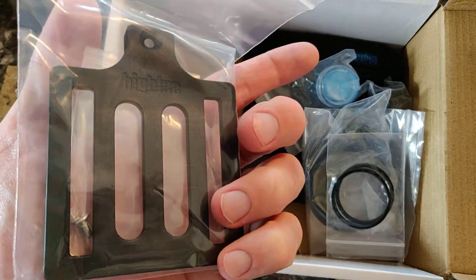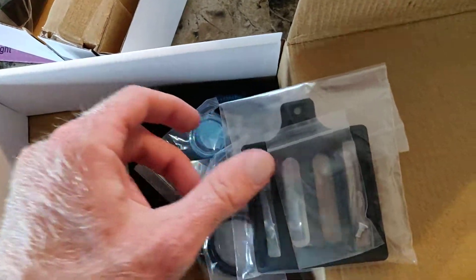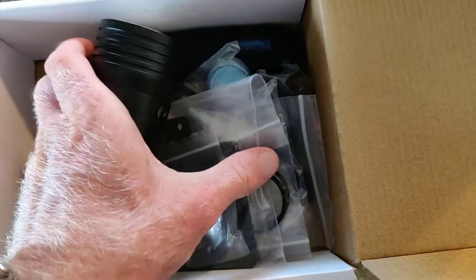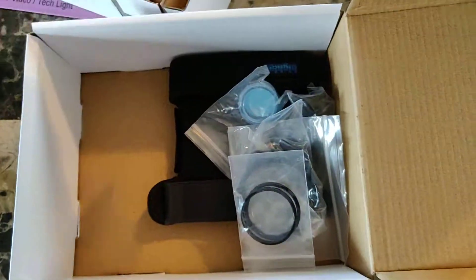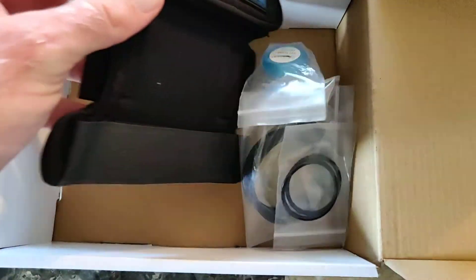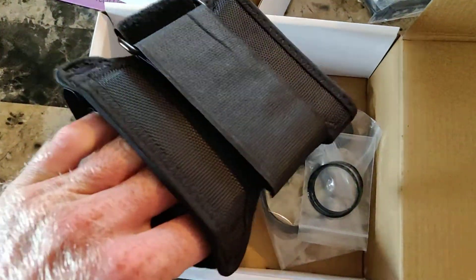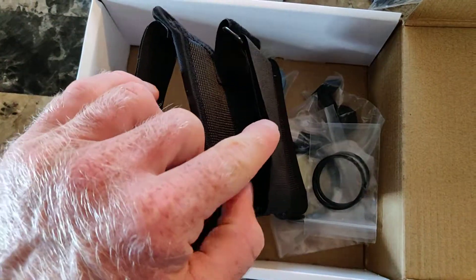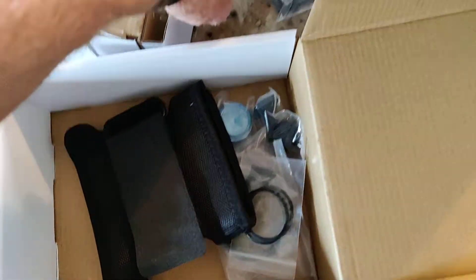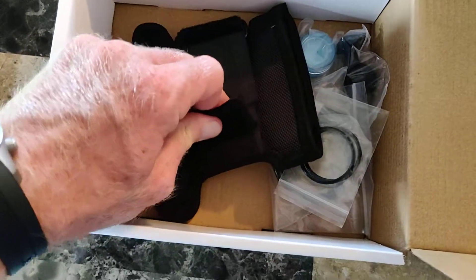This appears to be the attachment point for the handle grip. You attach this piece right there to the bottom, and it looks like you put some straps through there and put it on this little guy. So this is your hand grip — you wear it through there and put the Velcro straps right through this little plastic piece up there, so it secures it on there and it won't fall out.